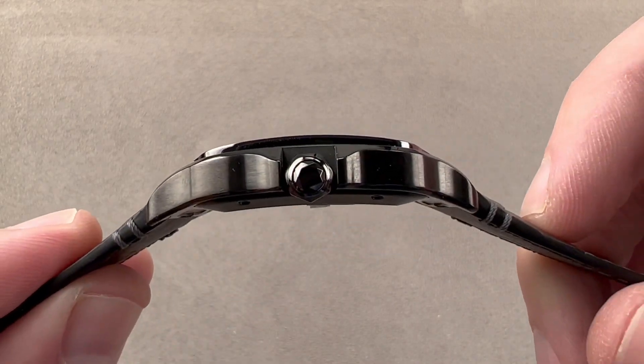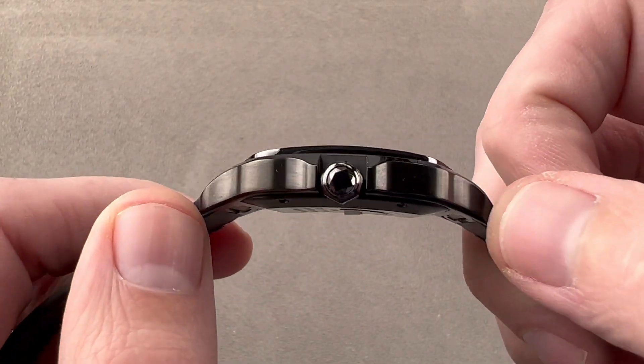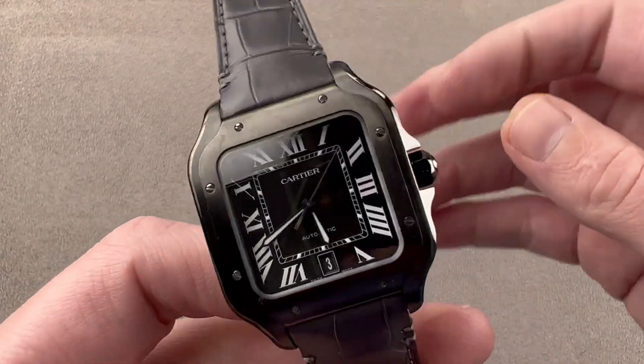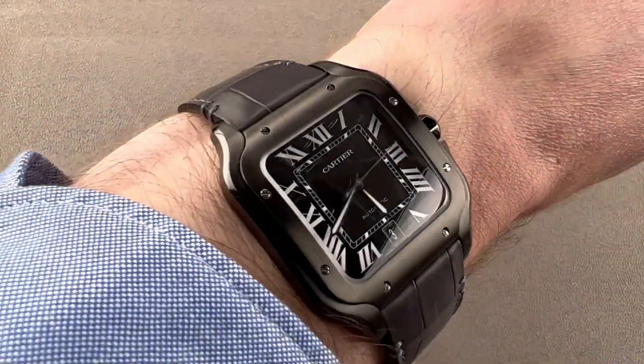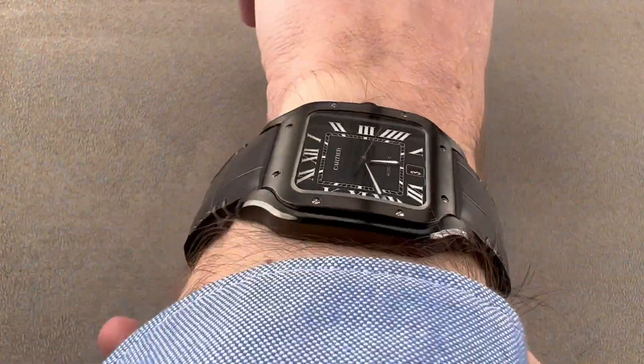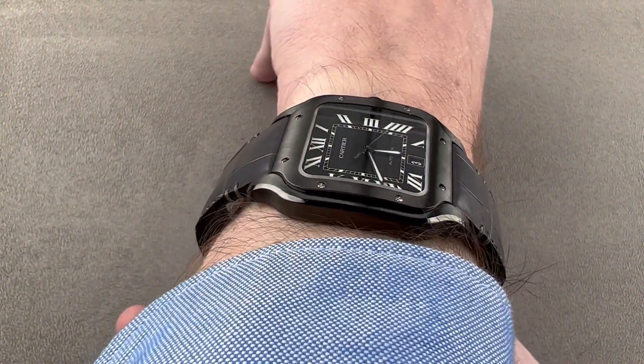It is svelte and thin at 9.5 millimeters thick, and from lug tip to lug tip, 47.7 millimeters. This is the large, but honestly it wears more like a medium from other brands. I'll throw it on my wrist to get a good look at it. It's a watch that sits relatively low on the wrist, very flat, and easy to wear as a dress watch if you want.